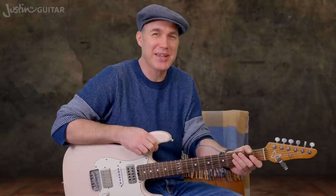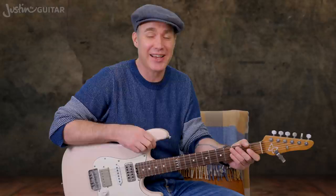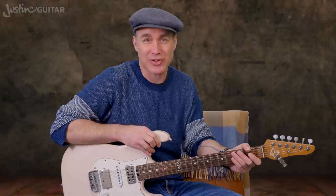Today we're going to be checking out one finger solos, which might be the most unexpectedly cool and productive lesson about scales that you've ever done. It is a super powerful little tool.